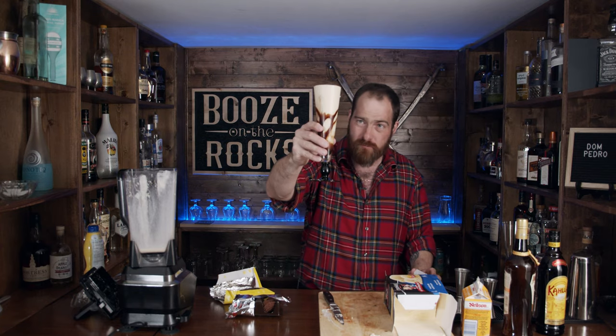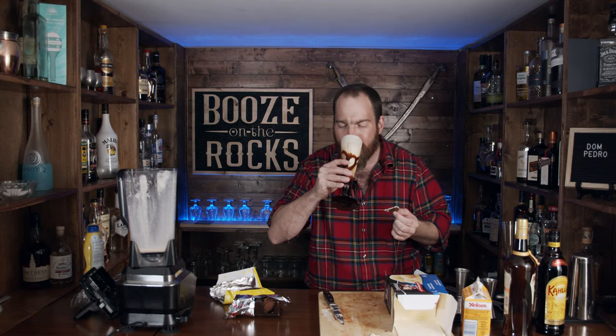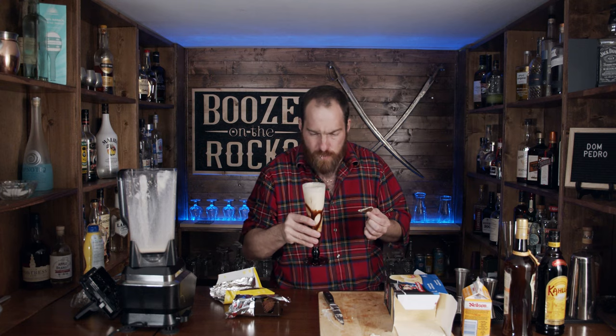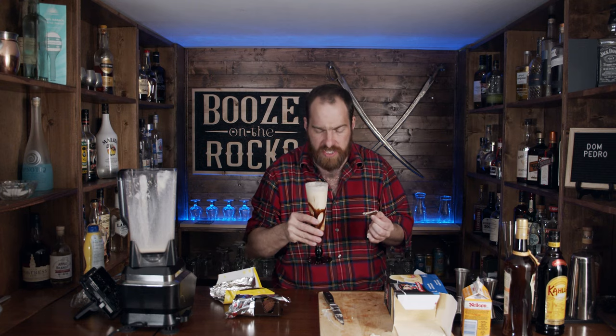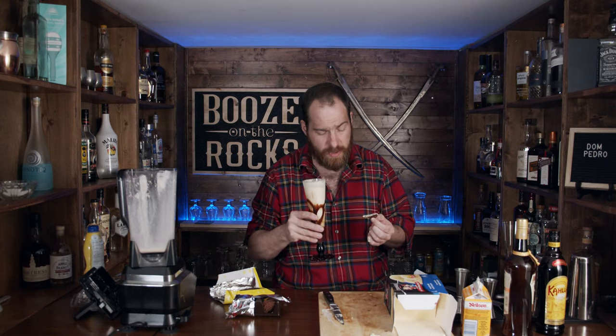And this is the Dom Pedro, by the way. Let me give it a bit of a smell — it smells great. You get chocolate immediately up to your nose. I don't know what to say, it's that good. Wow is the word I'm going to use.